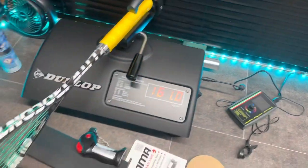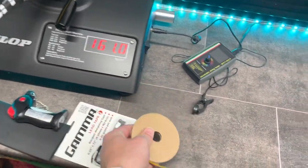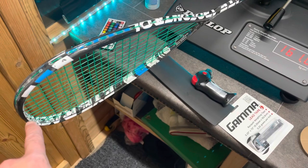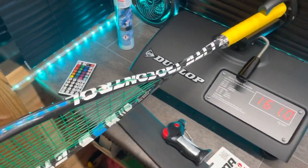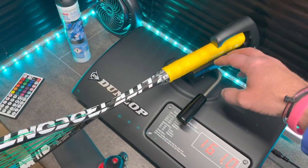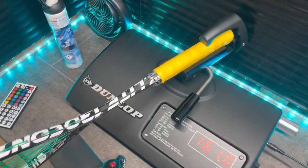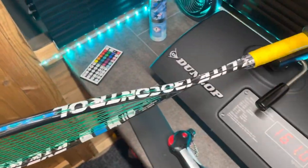Now if I wanted to make the swing weight higher, I could use some lead tape — I've got reels and other stuff here. By placing lead at the top of the head I can increase the swing weight, and it also makes it a little bit more head heavy. If you want to make it more head light and decrease the swing weight, you'd have to physically take the lead off the top. The more lead you have towards the end, the higher the swing weight goes. If you attach lead to the handle it won't necessarily decrease the swing weight unless you take the stuff off the top first. But if you want to change the balance point, you place lead at different points of the racket.